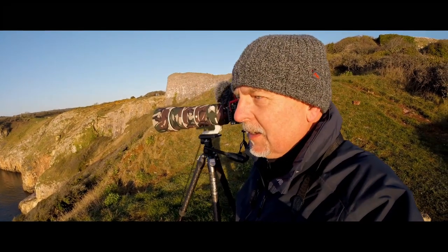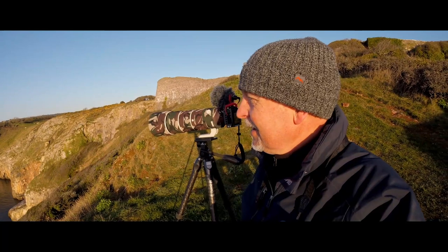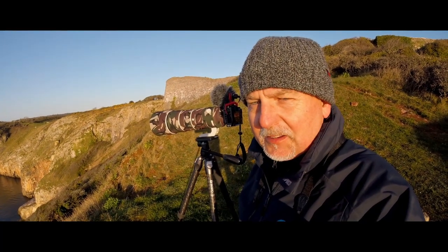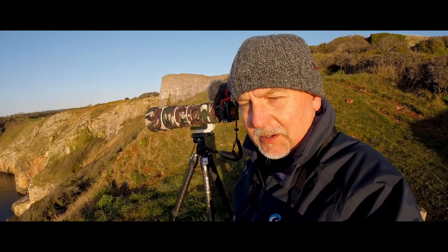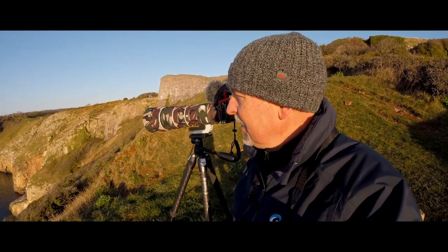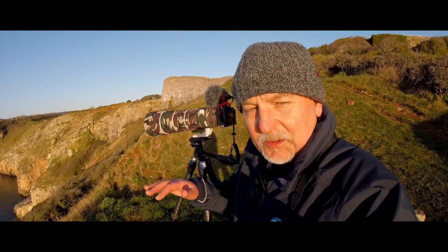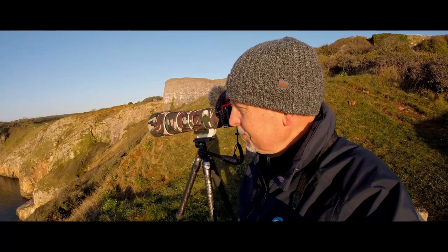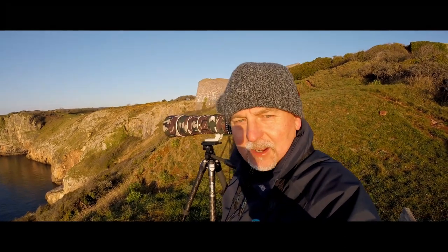I'm going to move up to the headland now and see what I can get up there. As you can see it's very, very bright now, so I'm struggling with camera exposure, especially when filming. As it's a new lens with a much wider diameter, I don't have any filters for it yet — no ND filters. I think this is a 95mm diameter. When filming in harsh light like this, the ND filter helps keep the shutter speed down to the 1/50th of a second that I want. Let's go and see what I can find at the headland.